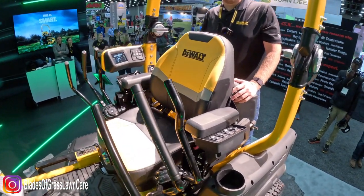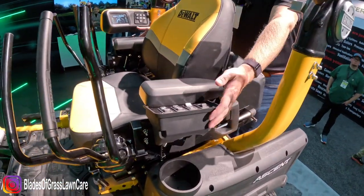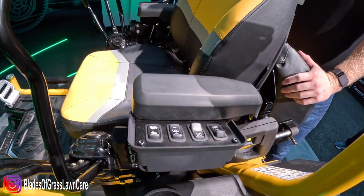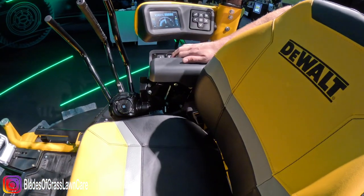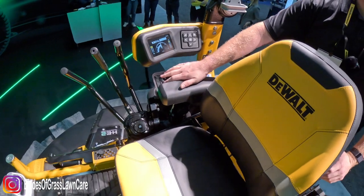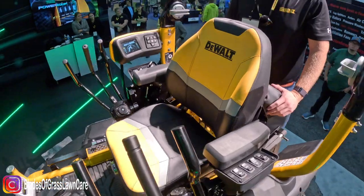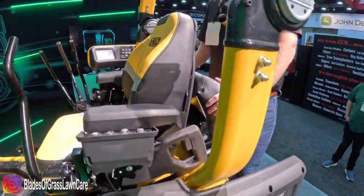It's really important to note — you see these two boxes here — the controls have also pivoted down into the seated position. So this is your key switch, your PTO, your electric deck height, your ground speed, and your blade speed as well. All controllable, all adjustable because it's an electric unit.